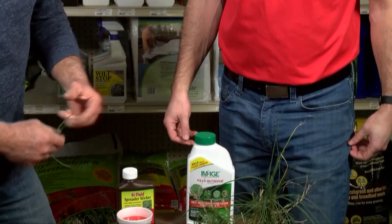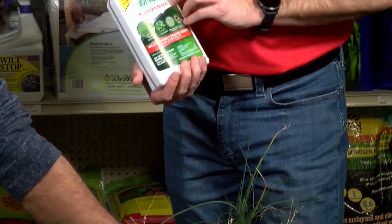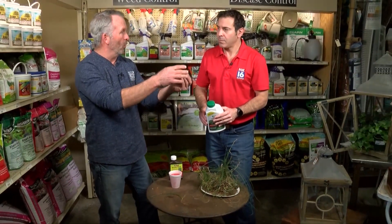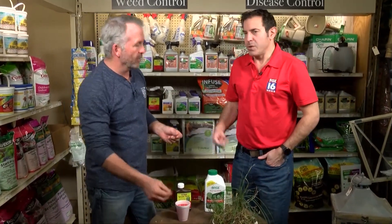Use a product we've talked about in the past — Image does a great job. What it does is cut off the photosynthesis process, so it makes the plant take all its nutrients down into the bulb, and that's how it dies. It might take four to six weeks, but that's the way you actually kill it. It uses all the nutrients up in the bulb.